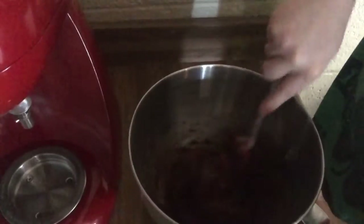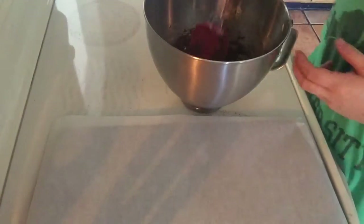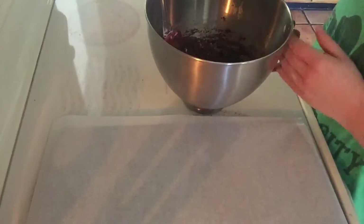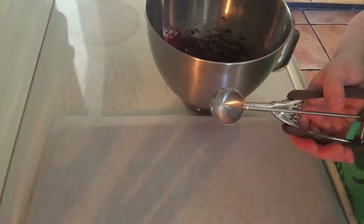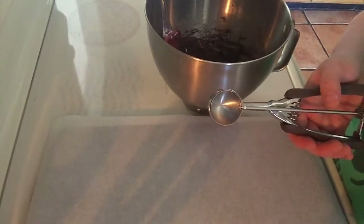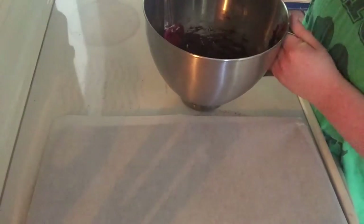Everything looks good. Now let's scoop these cookie doughs up and get them in the oven. Don't forget to preheat your oven to 375 degrees. Today I will be using a little cookie scooper, but you can easily use a tablespoon, your hands, or even a regular teaspoon from your drawer. This scooper is equivalent to one tablespoon and a half.